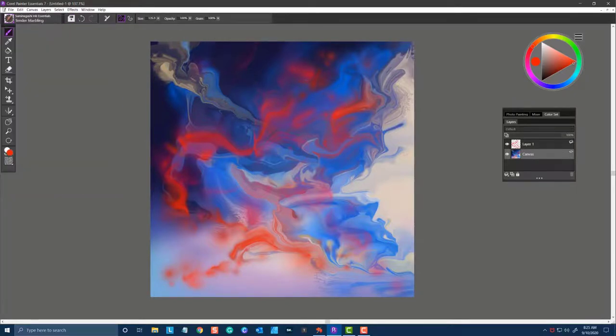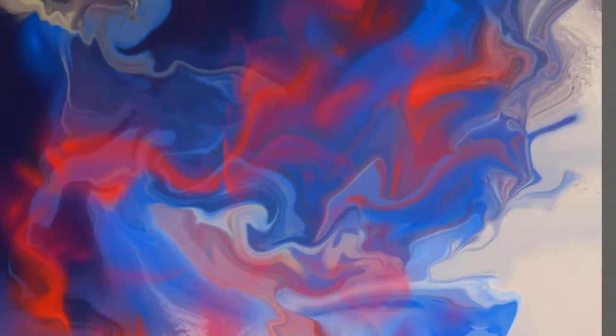The next one is Tender Marbling, and this is a marbling brush. If you move it in a circular fashion with your Wacom stylus, you'll want to create small little circles. Soft pressure will give you a very soft marbling effect, and firm pressure from your stylus will give you a stronger appearance to the marbling effect. That's Tender Marbling.